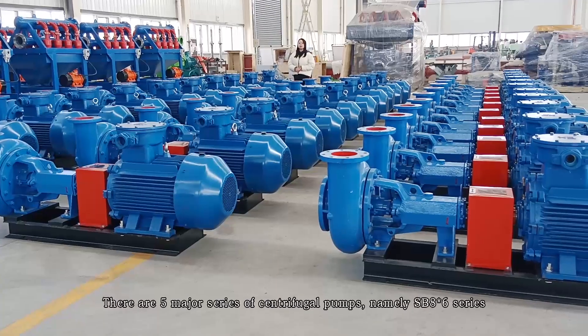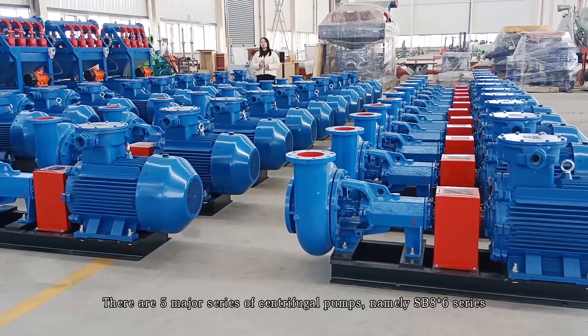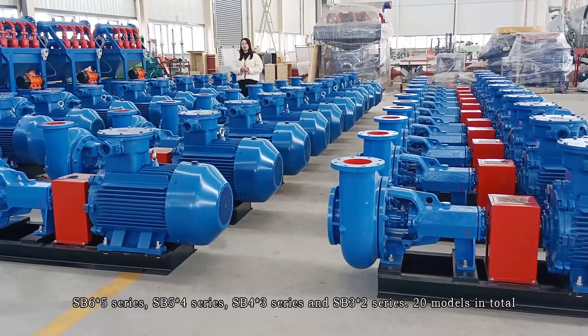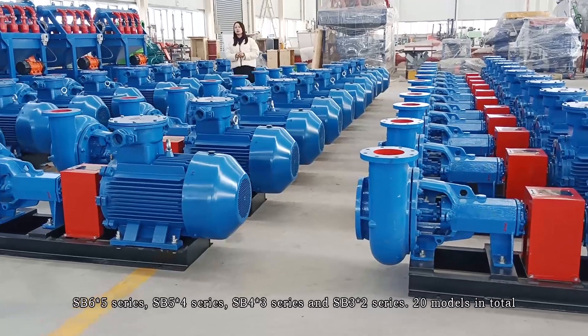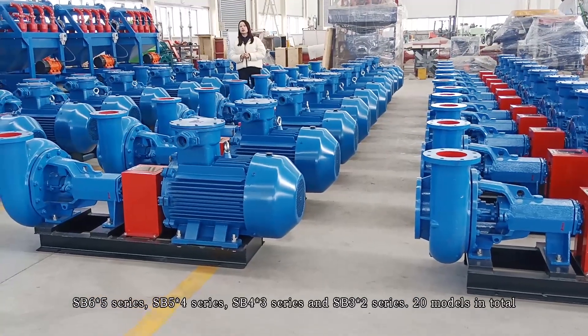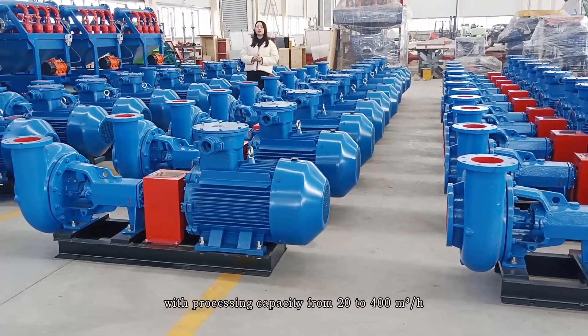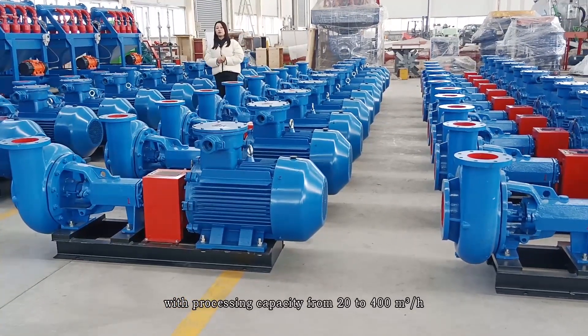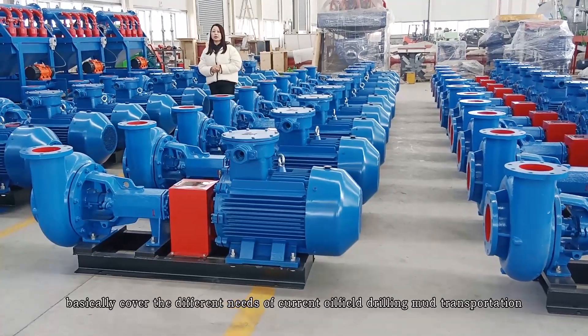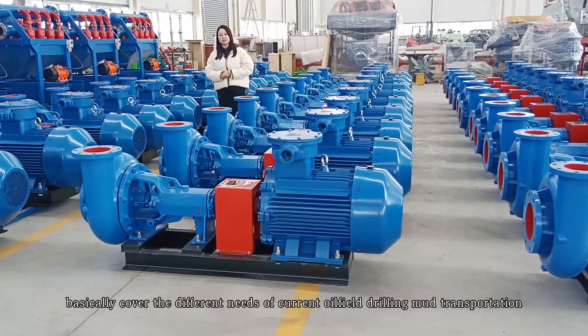There are five major series of centrifugal pump: SB 8x6, SB 6x5, SB 5x4, SB 4x3, and SB 3x2 series — 20 models in total, with the capacity from 20 to 400 cubic meters per hour, which can meet different requests of current oil-field drilling and mass transportation.